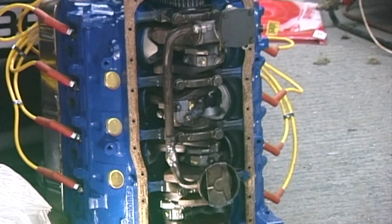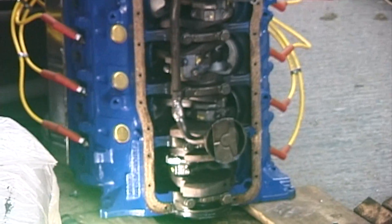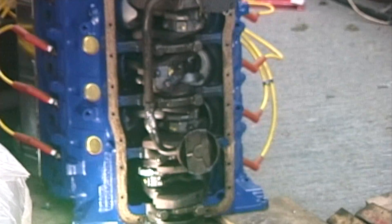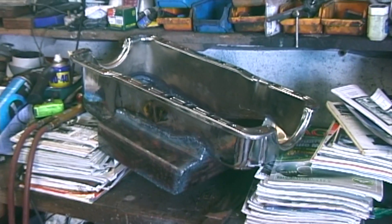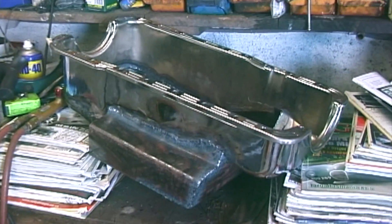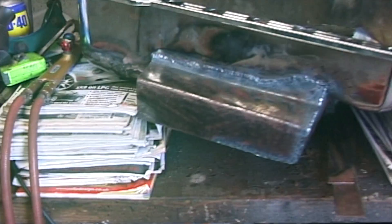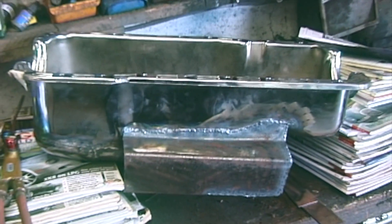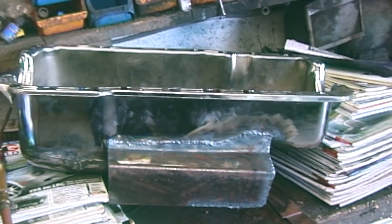I'm modifying the sump because it won't fit the car due to a chassis member, and I also want to make it less shallow. This is the sump — as you can see, large wings are being added to it. It's also being made only six inches deep, which will fit without clouting the speed bumps.